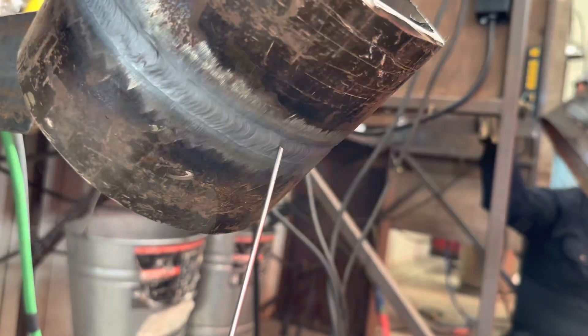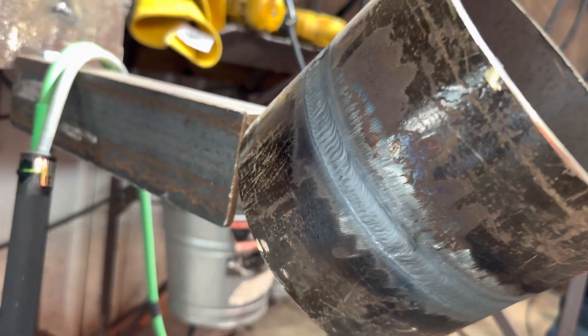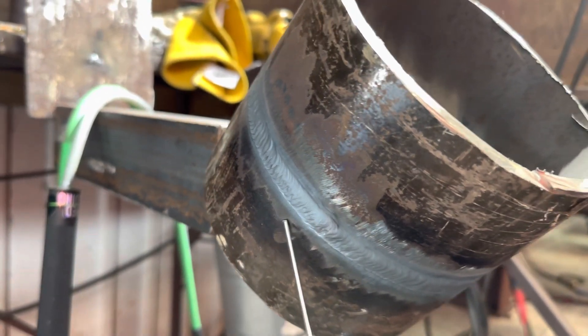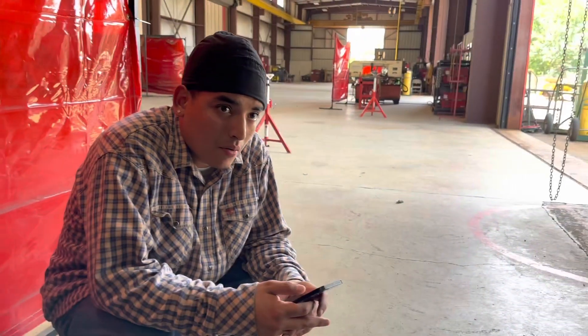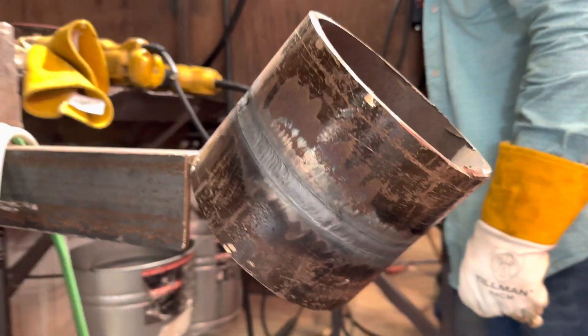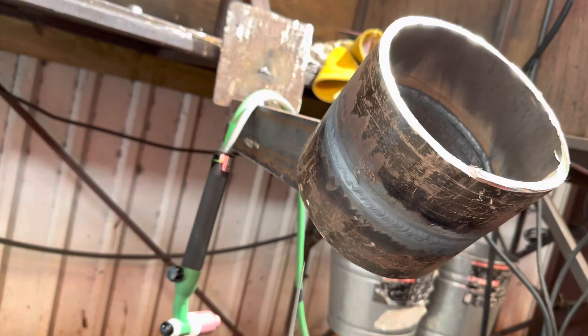Daniel is flushed out with the pipe all the way around and is about to throw in his cap. He's going for a 2-bead cap, but if needed to get rid of any undercut he might throw a third. He'll try to do it in two at 150 amps, lowering if needed. The fill is flushed out and ready to cap — let it cool down before hitting your cap.